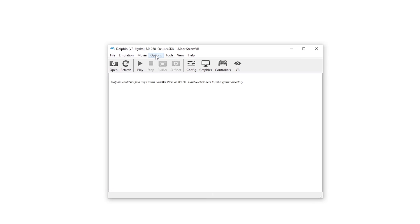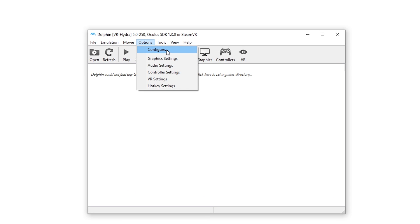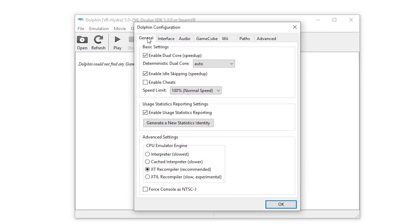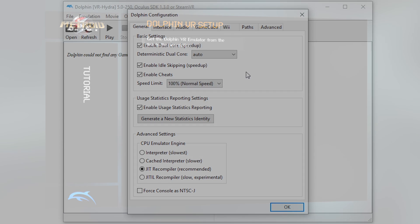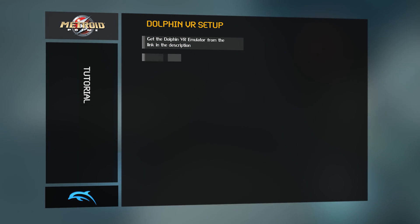First, click Options and then Configure. In the General tab, make sure Enable Cheats is checked. Don't worry, we're not actually going to cheat — we just need this option to enable a few VR-specific fixes.